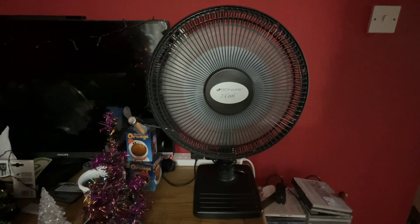By the way, this is my first video on my new iPad — I got a new iPad for Christmas — and I think the camera is loads better on this new one.